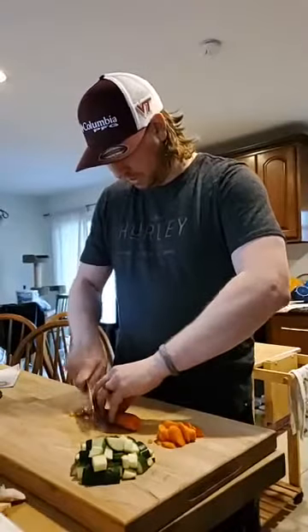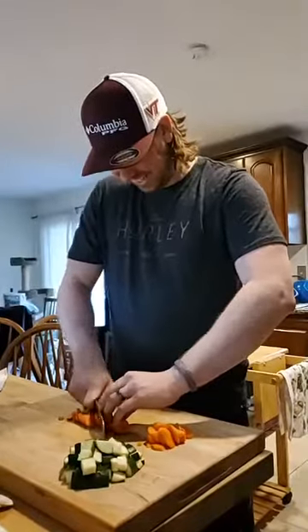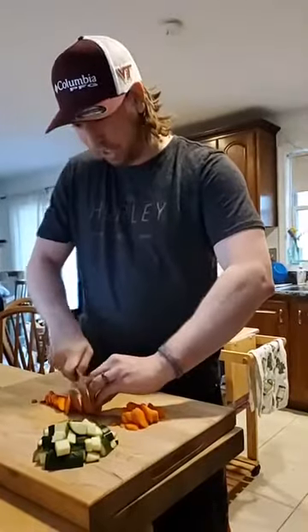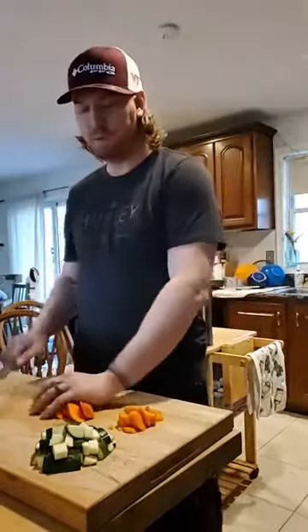I also get to use the excuse anytime I'm hungry — 'Zach, the baby's hungry, I need you to make some food.' She has used that multiple times today. You know what he gave me? Pretzels. That's what you asked for. That's all I could eat.